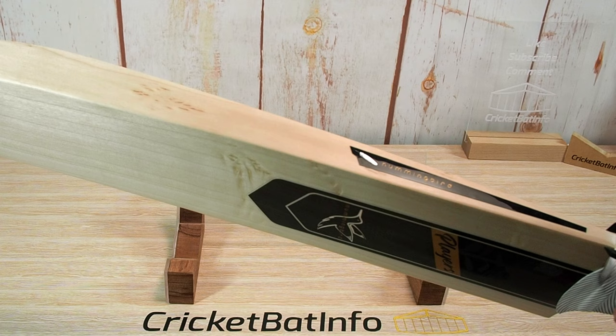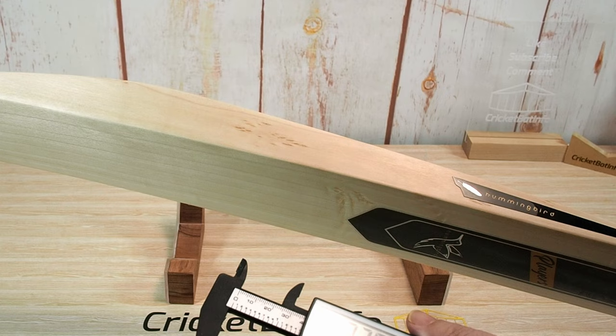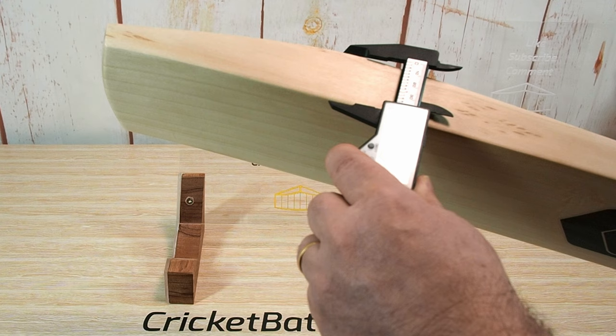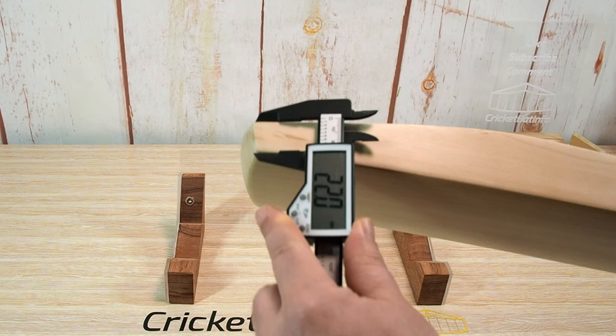Let's start with measurements. At the shoulder it's 12.4 — fairly narrow right at the top. In the center it's 37.6, so good depth there. At the top of the splice there's a lot of depth, and up at the top of the edge, which is in a mid-low position, we're looking at 41 millimeters.